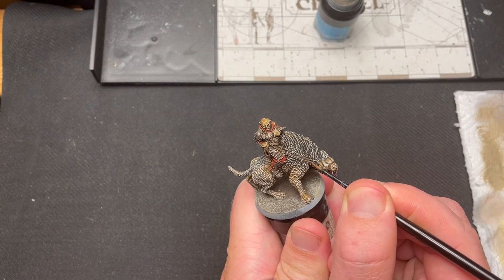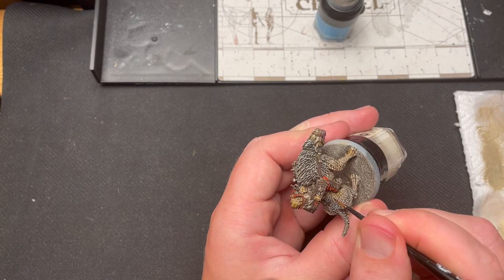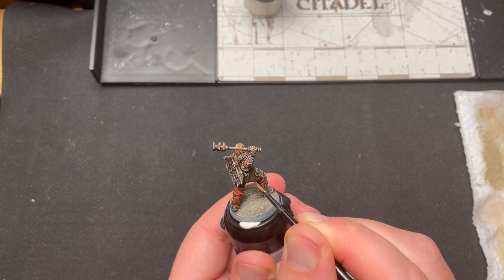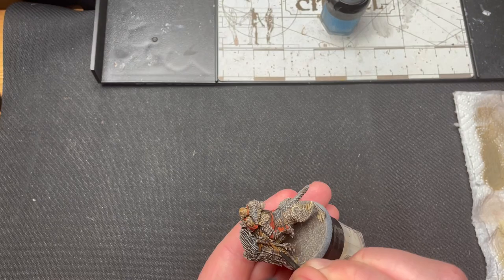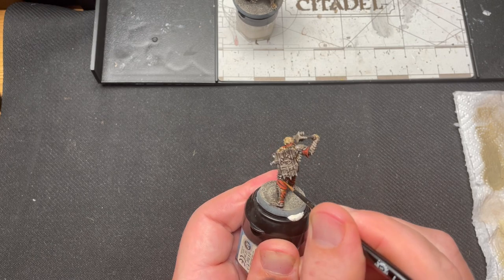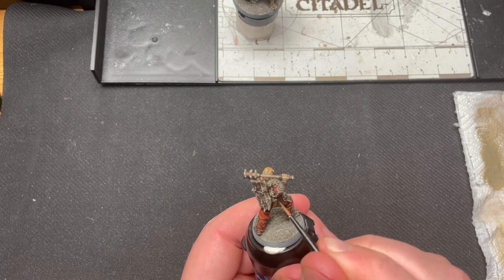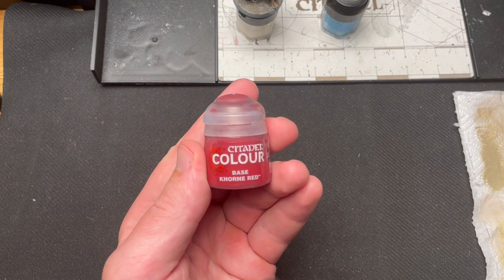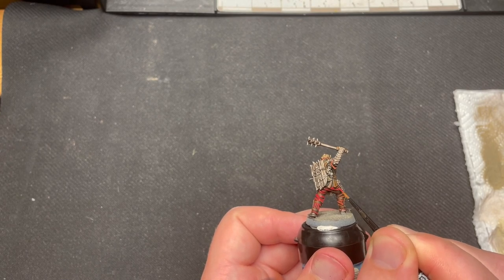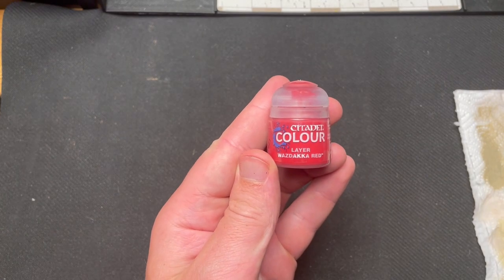Rhinox Hide was used for the first highlights of the leather parts, followed by a second highlight of Mournfang Brown. The red cloths were highlighted with Khorne Red, and Wazdakka Red for the second highlights.